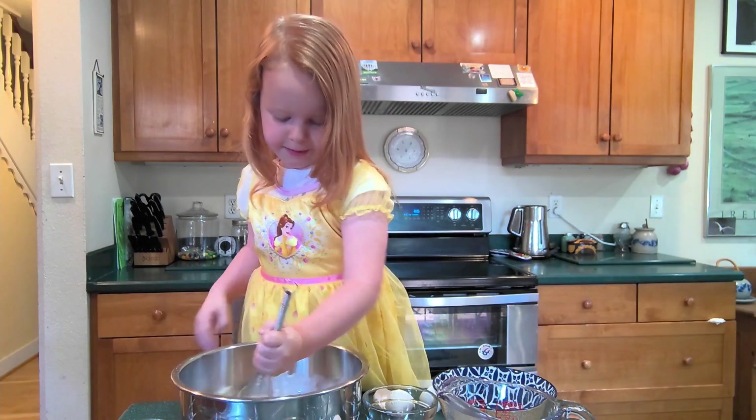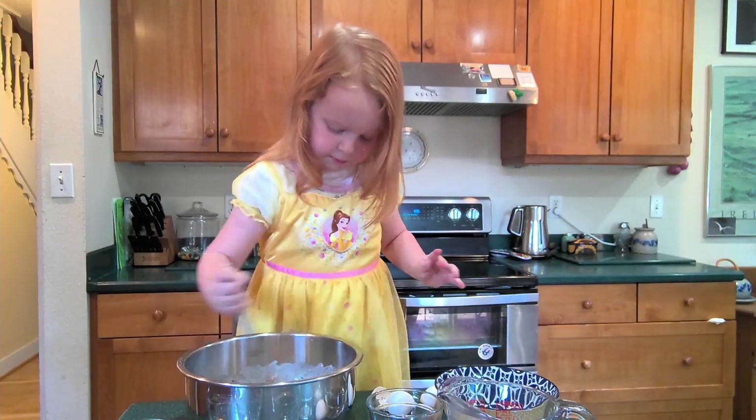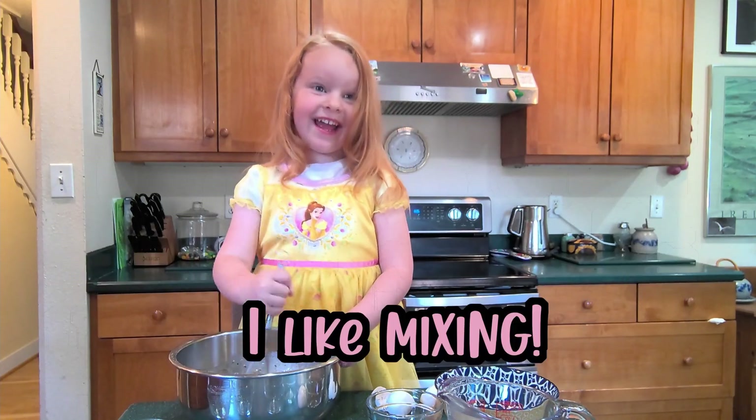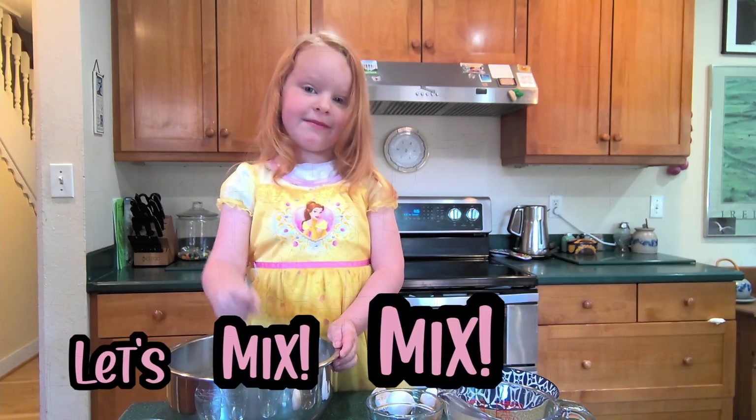Now add a vanilla. Mix, mix, mix, mix! Mix, mix, mix — I like mixing! Mix, mix, mix, mix!